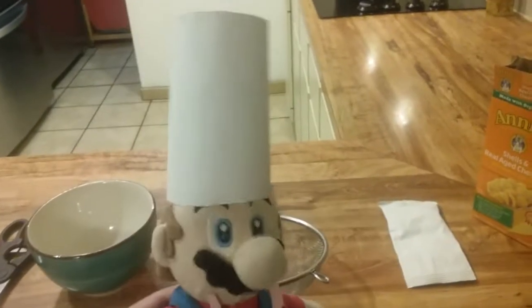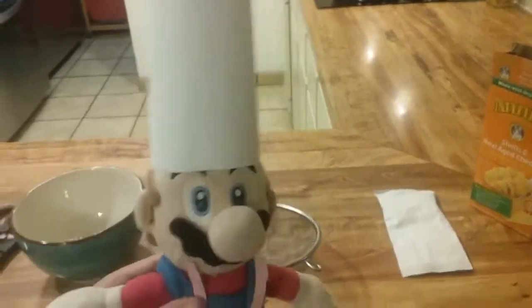Hello everyone, it's me, Chef Mario, and in this cooking video, I will show you how to cook macaroni and cheese.